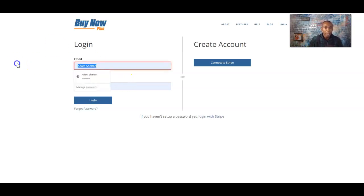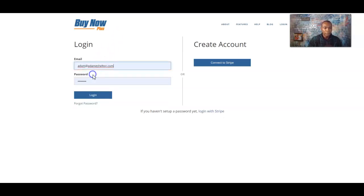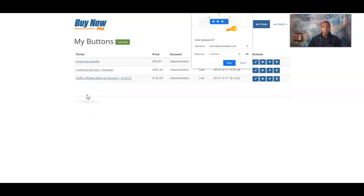I'm going to go ahead and log in right now with my information and password. You can always click 'Forgot password' if needed. So right here is where we create our buttons — this is where we create the checkout page where people can go in and pay for your services.